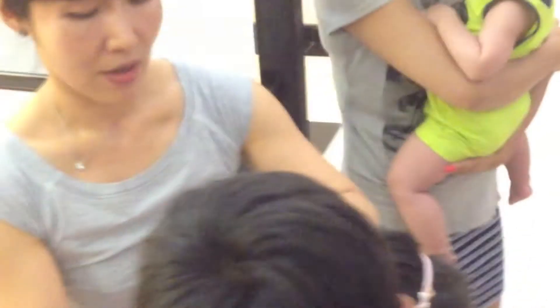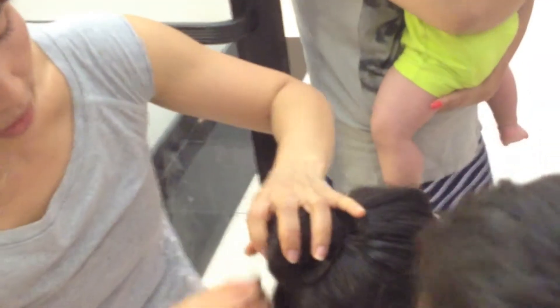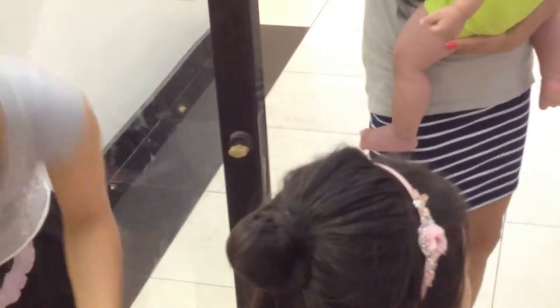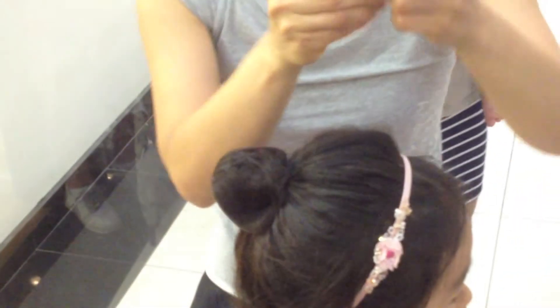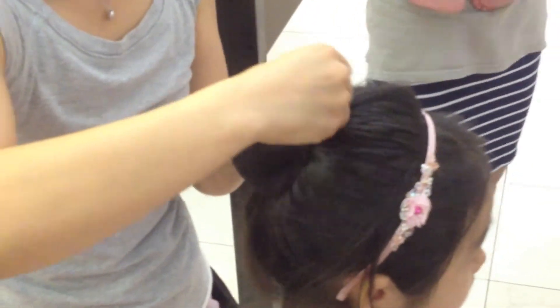Bobby pin. We've got a bobby pin around here. I'll do it just like that — over here, just like that. It's like that. Turn, turn, turn.